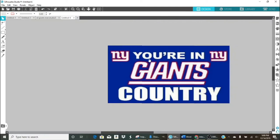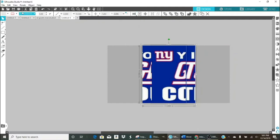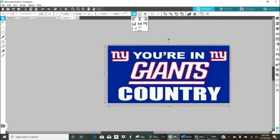Once I get all three panels, I notice I may have cut a letter — the Y — at a panel edge which looks a bit off. I'll select all three images, align them at the top, then align at the bottom. Now the image fits perfectly and you can see it lines up correctly.